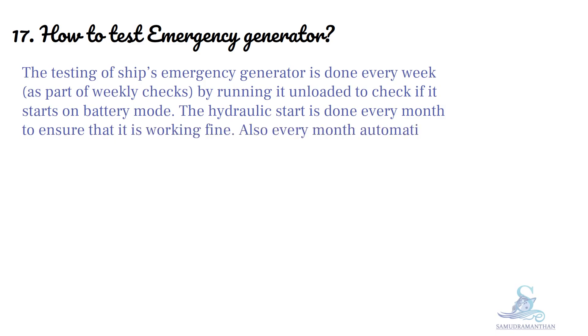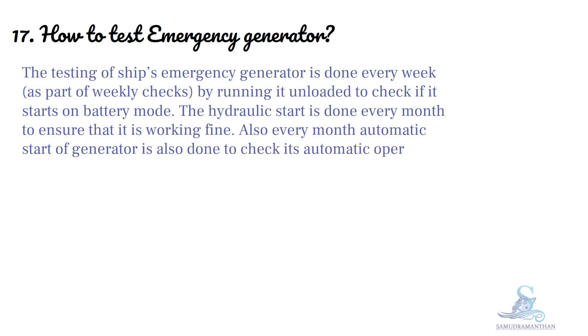Also every month, an automatic start of the generator is done to check its automatic operation and to see whether it comes on load.